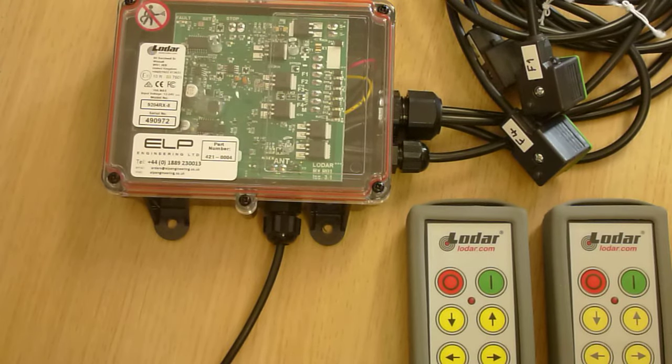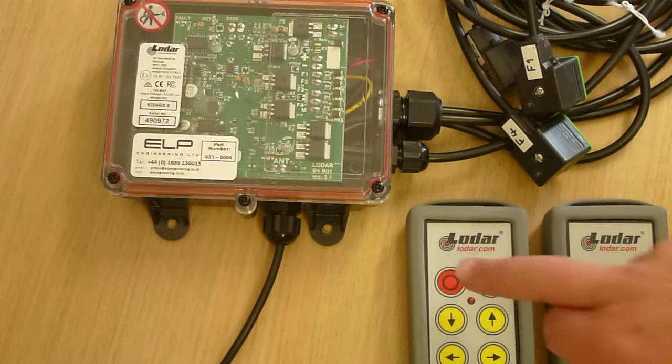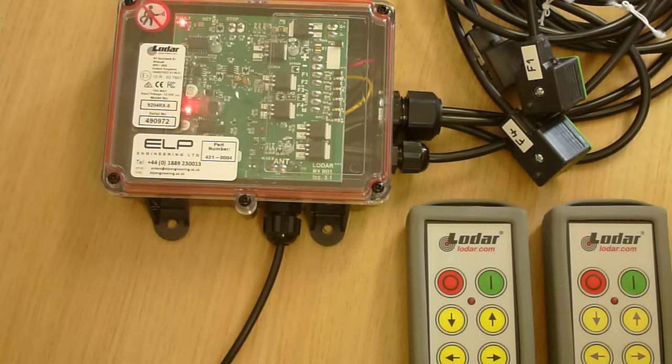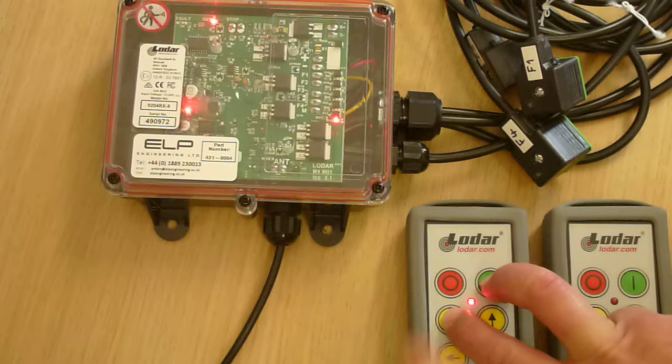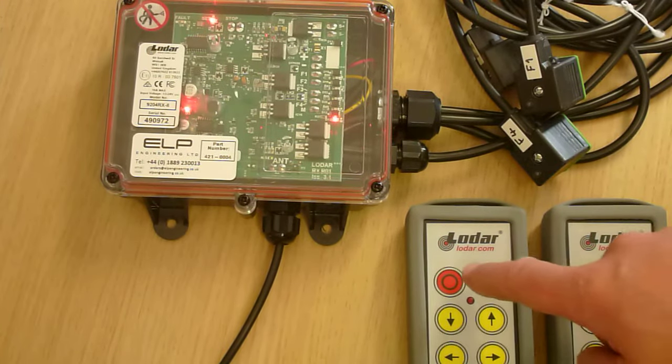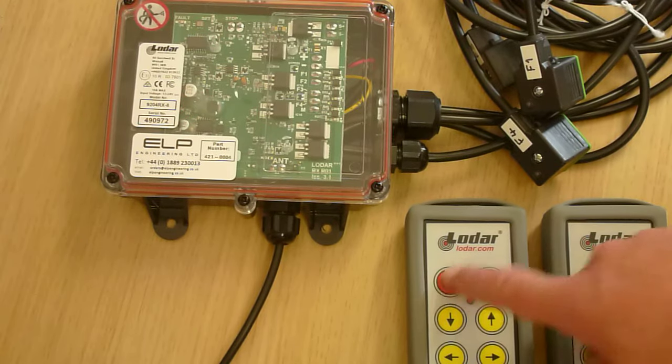How to program two Lodar remotes to one receiver. First of all, turn everything off, power up the receiver, pressing these two buttons. The set lights come on — that means this is the active transmitter and we have to program this one first. So turn it all off again.